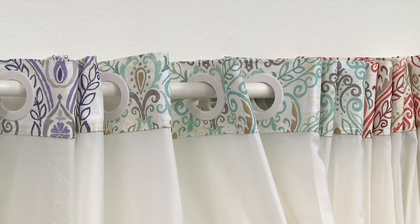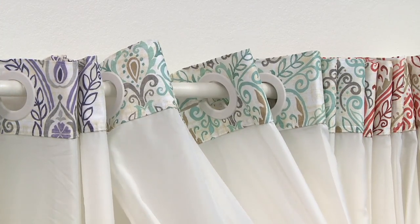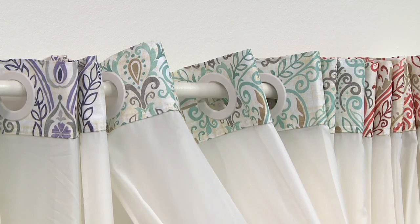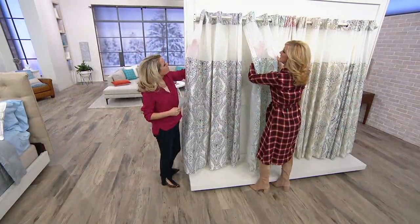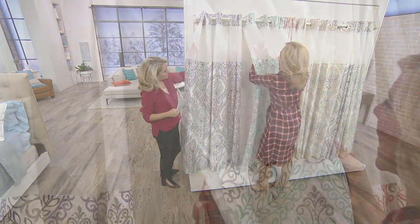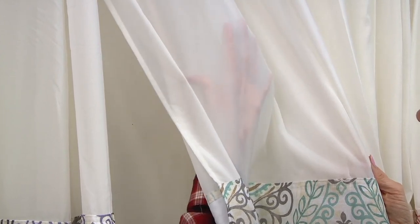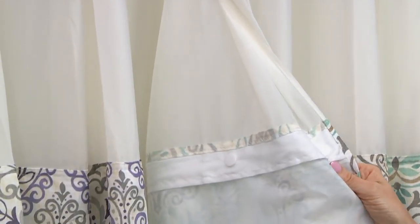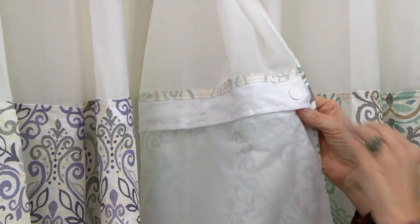These hooks will last for the life of your shower curtain — nothing you need to replace. This mesh panel is fantastic because not only does it help the steam move through, but if you need to take a peek out into the bathroom, or someone needs to come in and grab something, you can see out. With liners, they get gunky and they get moldy, and we kind of ignore it.